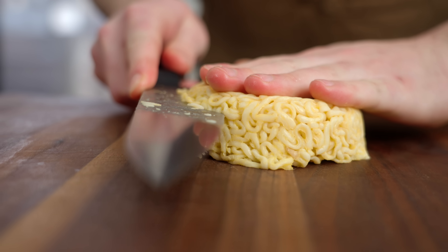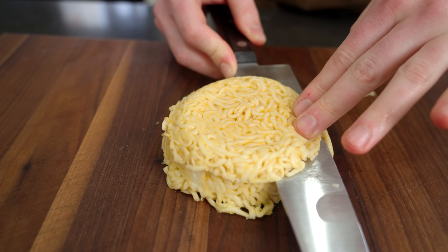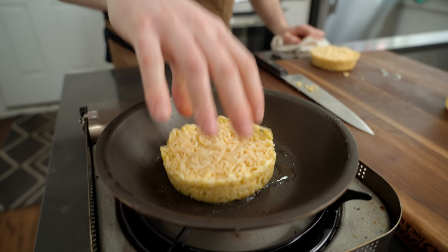I went ahead and made all of these already. I might have made these a little thick, which is fine — we're just going to give them a little haircut. Much better. We're just going to toast these until they get a little crispy on the outside.